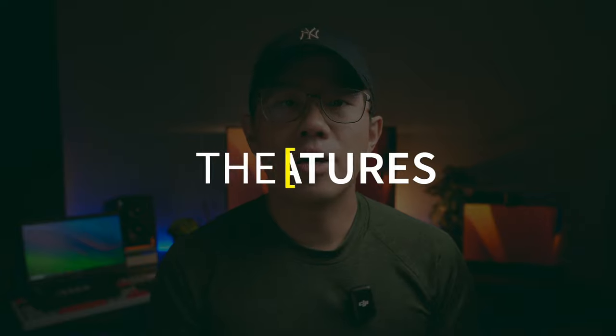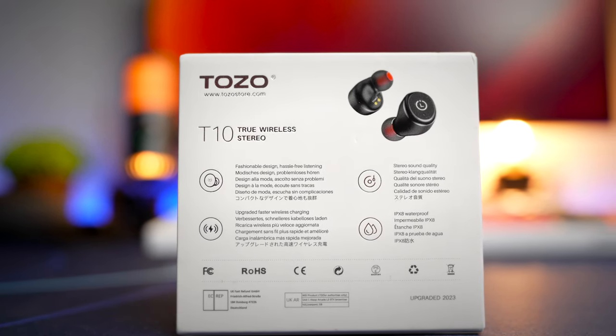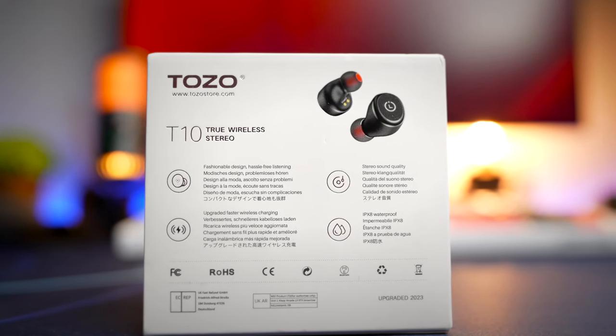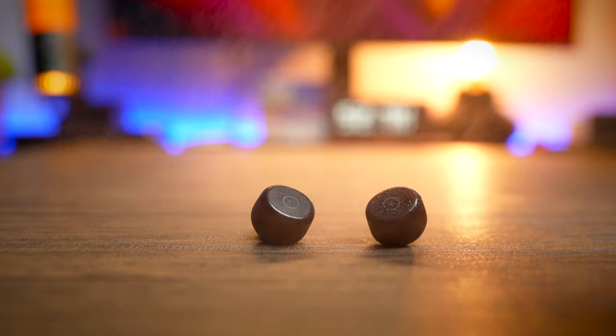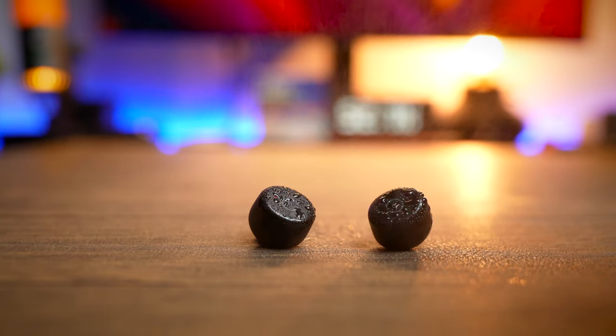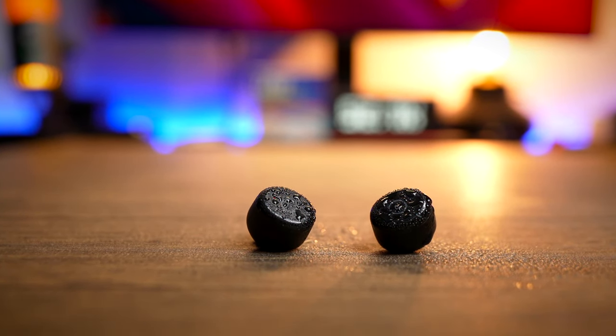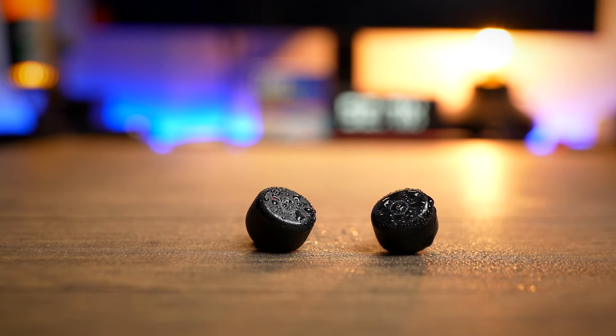Feature-wise, there's a big upgrade with a Bluetooth 5.3 chipset that supports both AAC and SBC codecs — three generations of improvement in five years. You also get the same impressive IPX8 water resistance rating, which is probably overkill for basic in-ear earbuds not designed for swimming, but at least you can wash them if they get sweaty or sticky without damage.